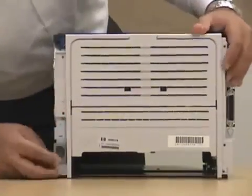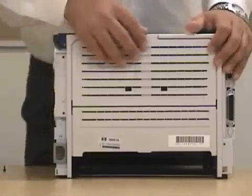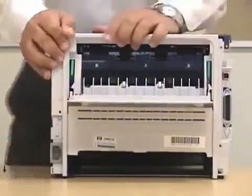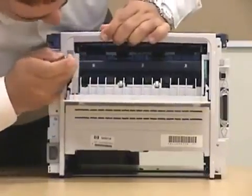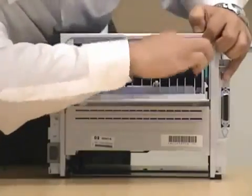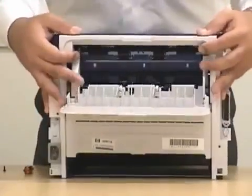Again, be careful when removing this back plate, because just like the rest of them, it's plastic as well. To make it easier, just open it. There are three notches over here. Use the flat head and bring them down. By bringing down these green notches, it's easier to release the unit.